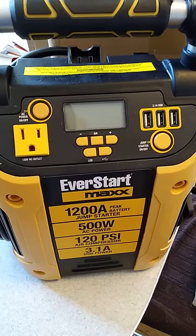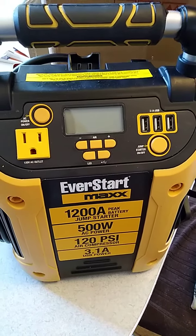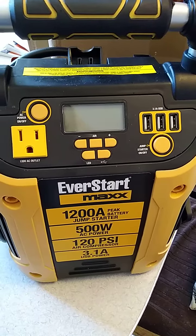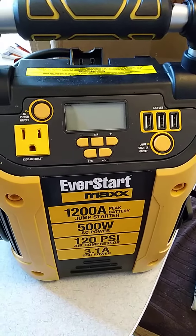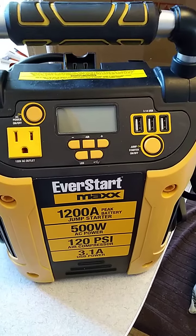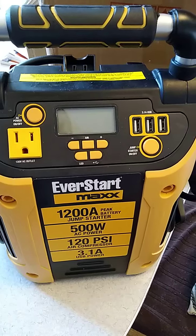Hi everybody, it's me Lachine and I'm here with another item I received complimentary from Walmart in exchange for my honest opinion. This here is the EverStart Max jump starter with air compressor and power supply.